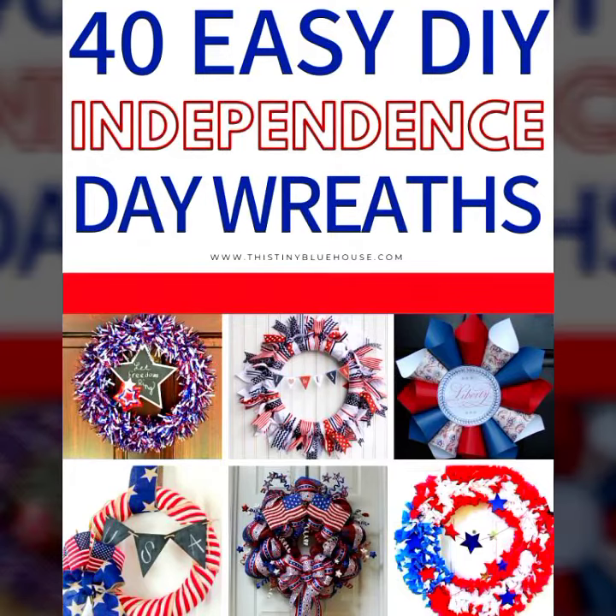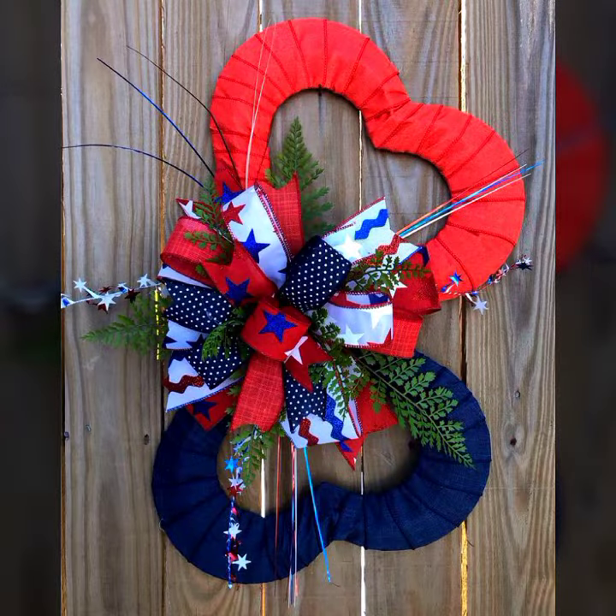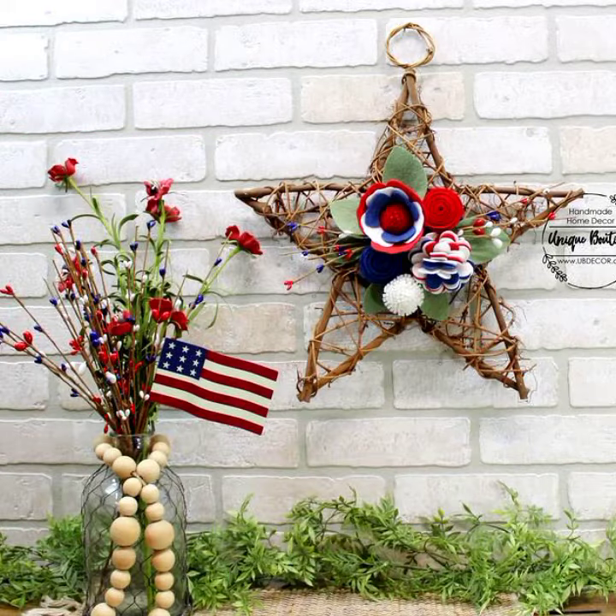Hello everyone, welcome to my YouTube channel Easy Craft Videos. I hope all my viewers are fine. This collection is related to the USA Independence Day designs, which are so amazing — related to USA American designs and American independent state decorated designs that decor your home, that decor your wall, that decor